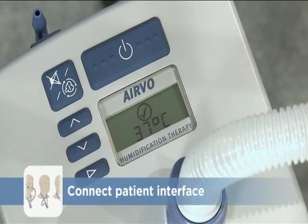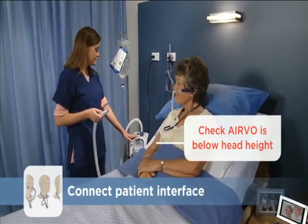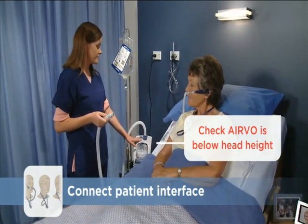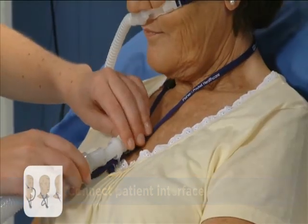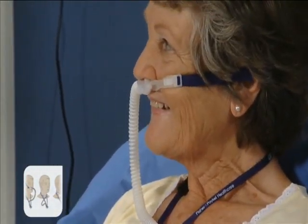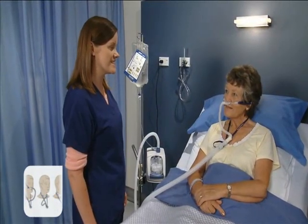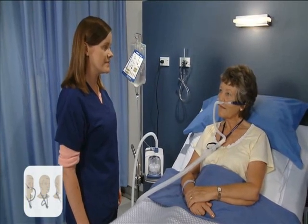The ready-for-use symbol indicates that you can connect the breathing tube to the patient interface. But first, check that the Evo will be below the patient's head height, so water cannot enter the breathing tube if the unit gets knocked over. Attach the breathing tube to the patient interface by simply pushing the two connectors together until you hear a click. The gas delivered will feel warm when the patient first uses the unit — this is typical, and they should simply continue to breathe normally.